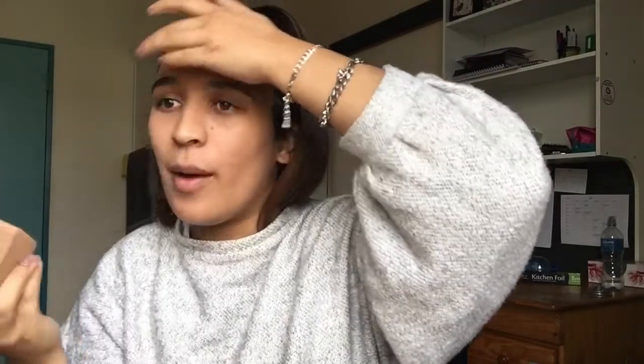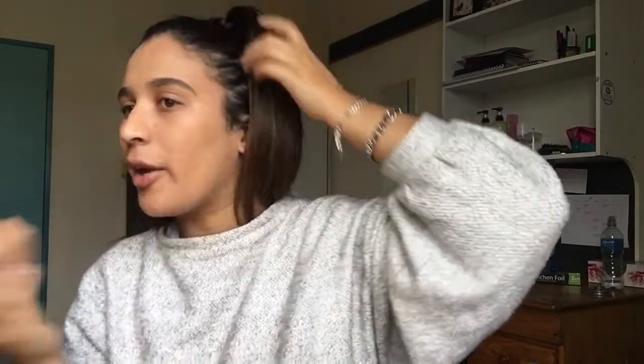Whatever is left over I take and blend. I try to blend into my ears also — I think you should do that.